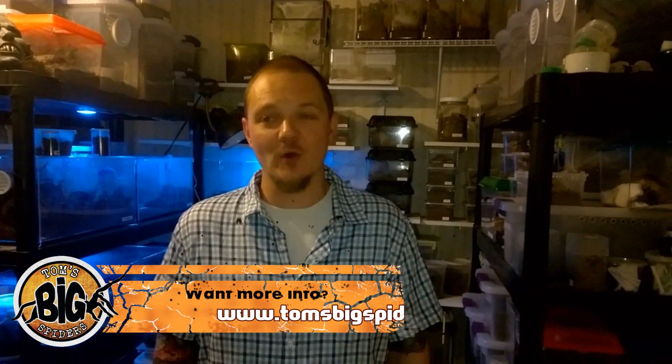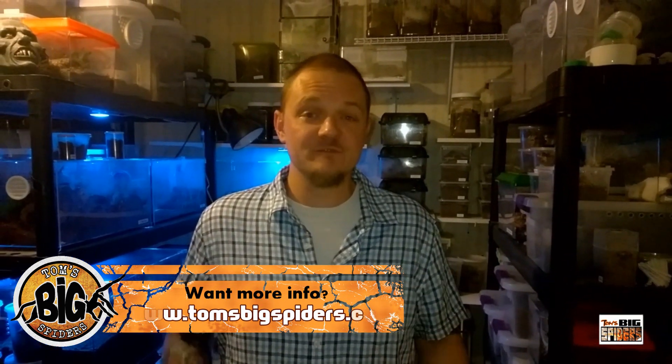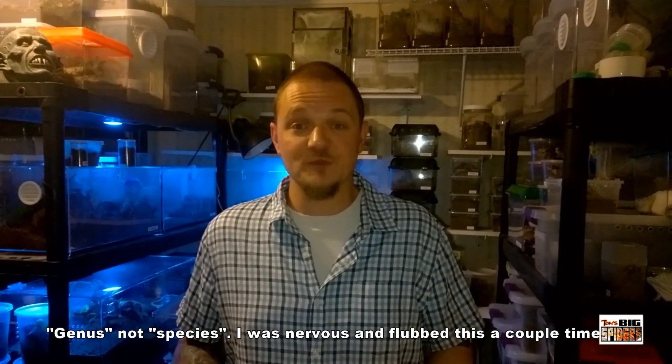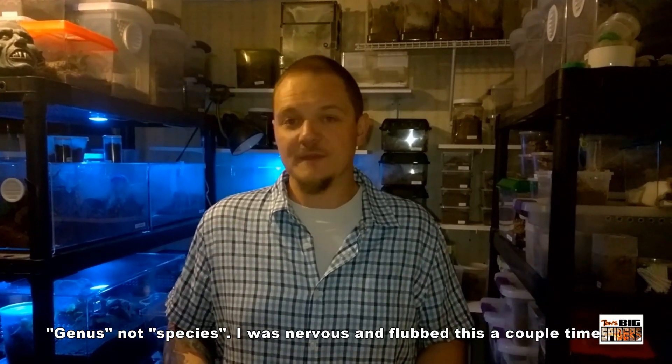Hey, Tom Moran here doing something a little bit different this time. Instead of just having the talking-hands thing going with my video, I'm going to appear on screen. This feature is going to be about Poecilotheria — instead of focusing on a specific species, we're going to look at the entire genus. There's a lot of misinformation out there; they're very popular but people are also very scared of them. I get a lot of comments that they're like the devil spider, very dangerous, and I want to dispel some of that. When I did my top five old world species, this was my number one pick.